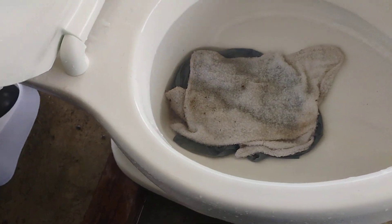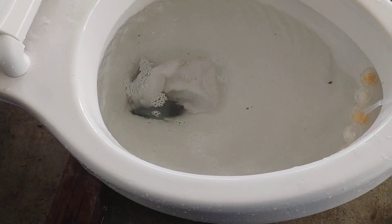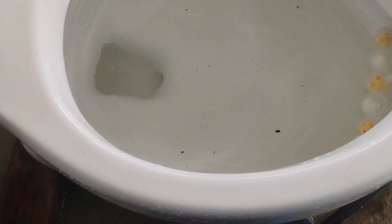Here is a flush. And that — that's not going anywhere.